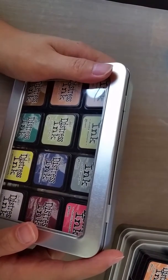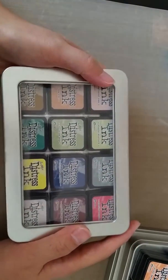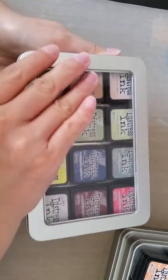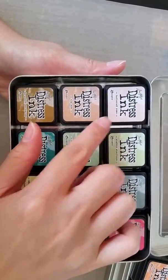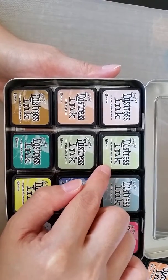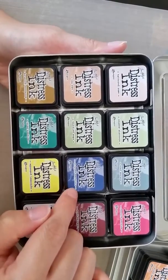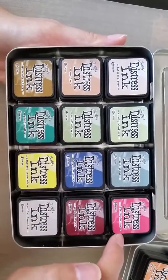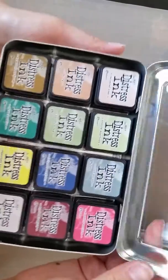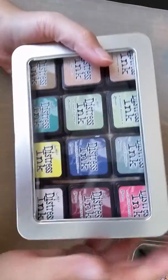I was really happy to see sets ten to twelve at Paper Market, and I got a container there as well. The colors for sets ten to twelve are: Tattered Rose, Tea Dye, Brushed Corduroy, Shabby Shutters, Bundled Sage, Pine Needles, Squeezed Lemonade, Chipped Sapphire, Iced Spruce, Festive Berries, Aged Mahogany, and Milled Lavender.